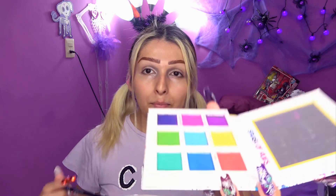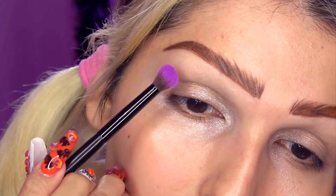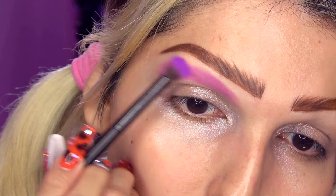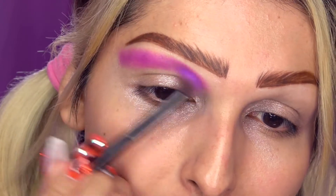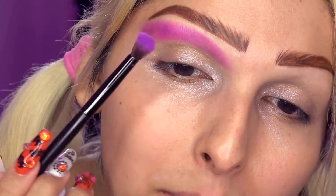Voy a utilizar este púrpura que tengo aquí. Es casi como un púrpura magenta, se llama Purple Twist. Y lo voy a aplicar aquí sobre la cuenca de mi ojo. Este look es súper, súper dramático, así que no hay problema si cargamos los colores. Ya saben que en este canal no hay nada sutil.